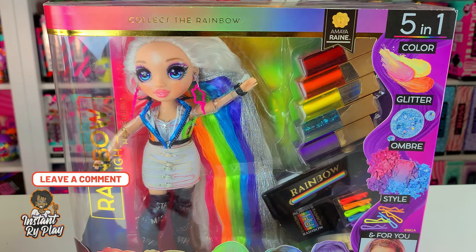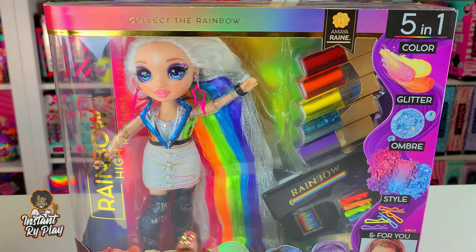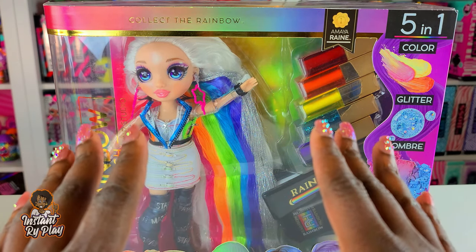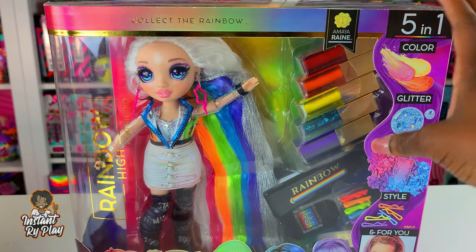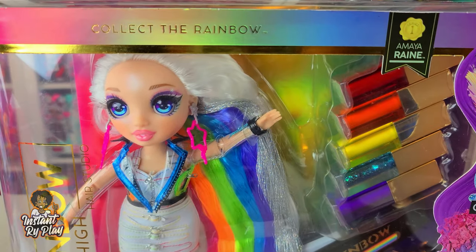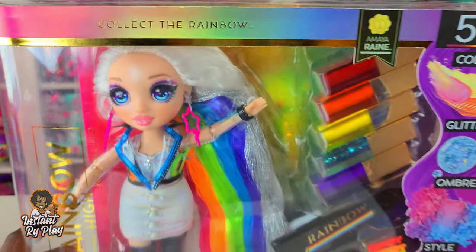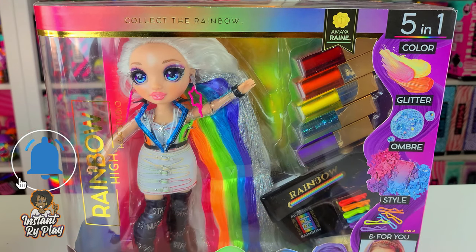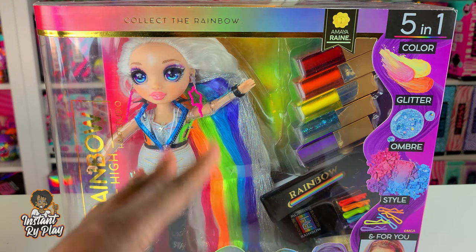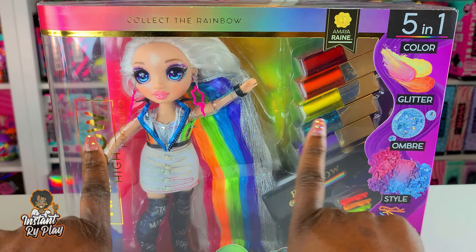I've kind of been procrastinating - I've had her for weeks and weeks. I actually got her around my birthday at the end of July and just haven't gotten around to unboxing her. I'm sad to say the main reason I got her was actually her boots - I wanted those boots so bad. But anyway, I'm going to unbox Amaya Rain today and show you guys what's included, so without further delay let's get to this unboxing.